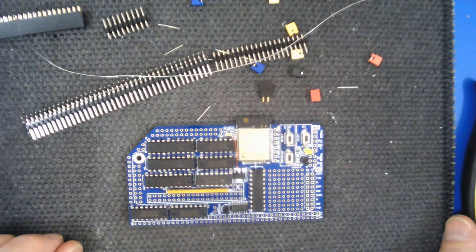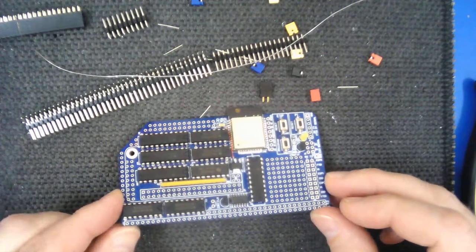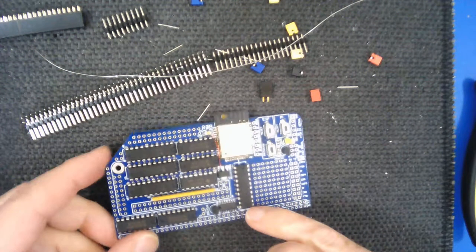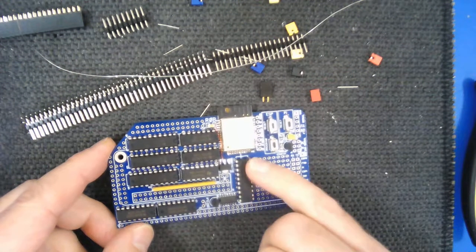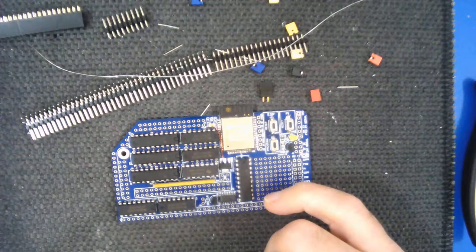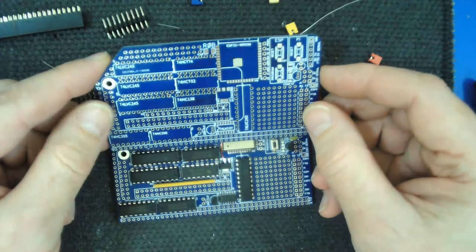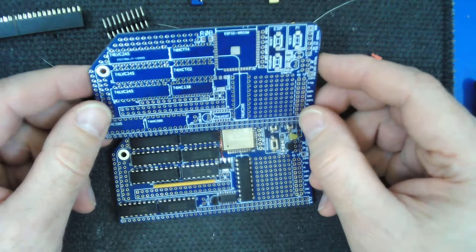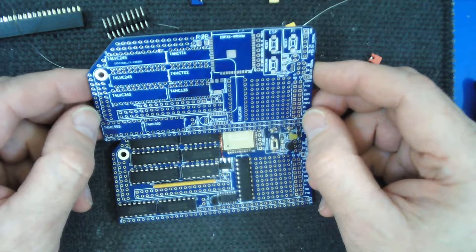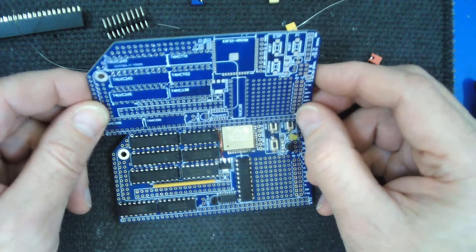I've put those chips in place now. It's very important to make sure you get them in the right place and in the right orientation. The names for each chip are clearly marked on the board but underneath where the chip goes, so it's quite important to refer back to either another board if you have one, or to the schematics and the PCB layout on EasyEDA, which you can get to through the blog post. Just do a check to make sure you've got them all in the right way around.